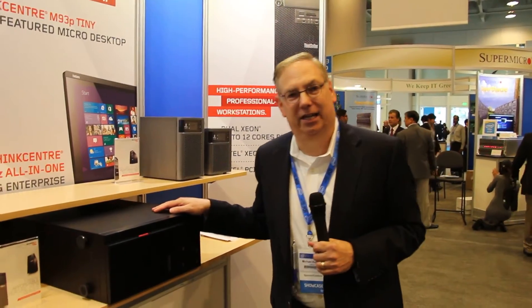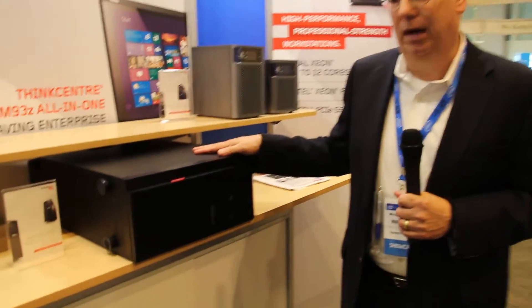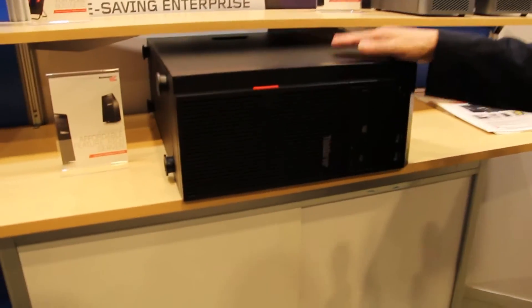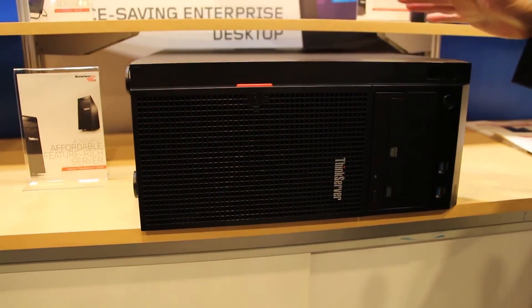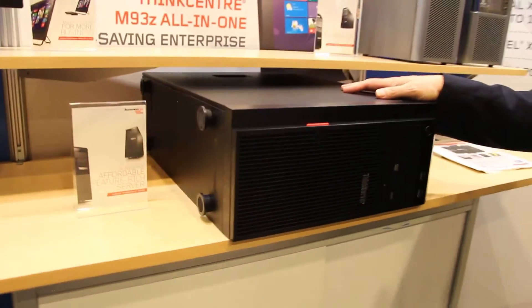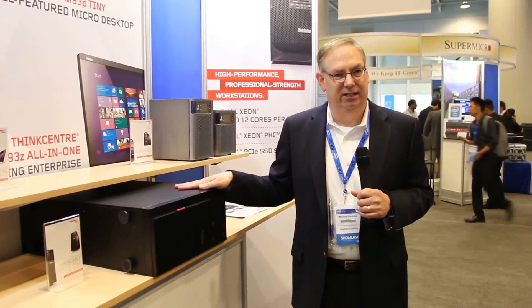In addition to the TS-140 we just introduced, this is also one of our very popular models. This is a 1P tower that is very expandable. The previous model was the TS-430. This is the TS-440 right here. We've added several improvements to this.